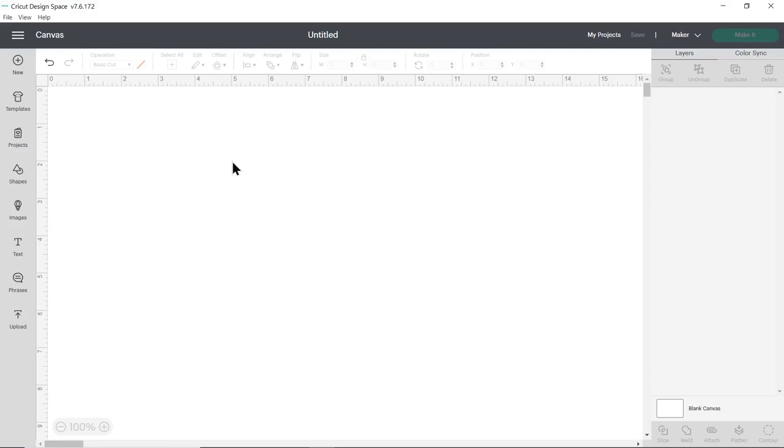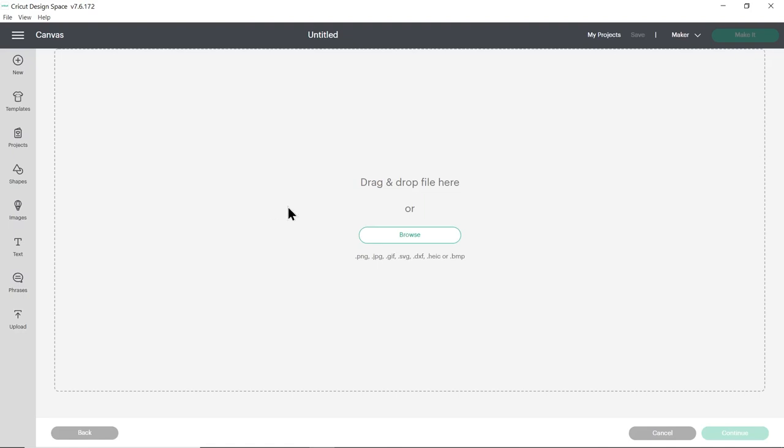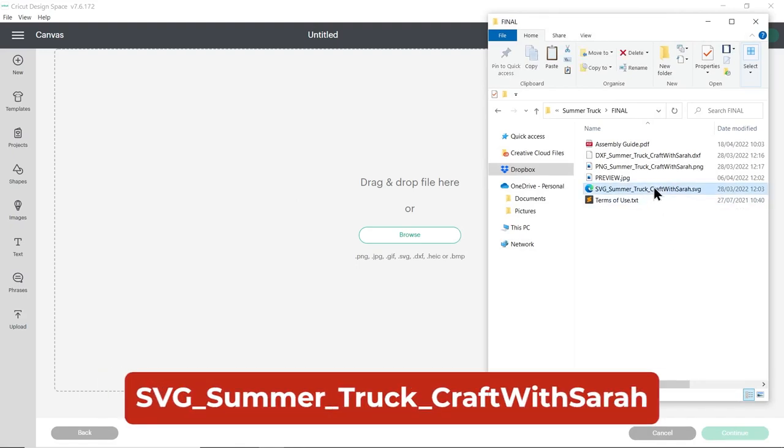When you've downloaded and unzipped the folder, open up Cricut Design Space and start a new project. Press upload on the left and then upload image. You can then either click browse to find the file on your computer or you can drag and drop it in. Make sure you choose the unzipped version of the folder and then the file you want is the one which starts SVG in the file name. The other file types are for different types of machine and not a Cricut, so make sure you choose the one which starts SVG otherwise it won't load in properly.